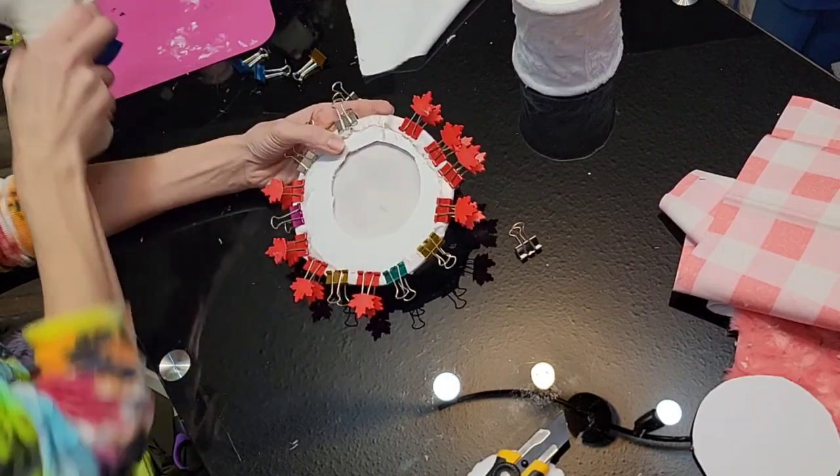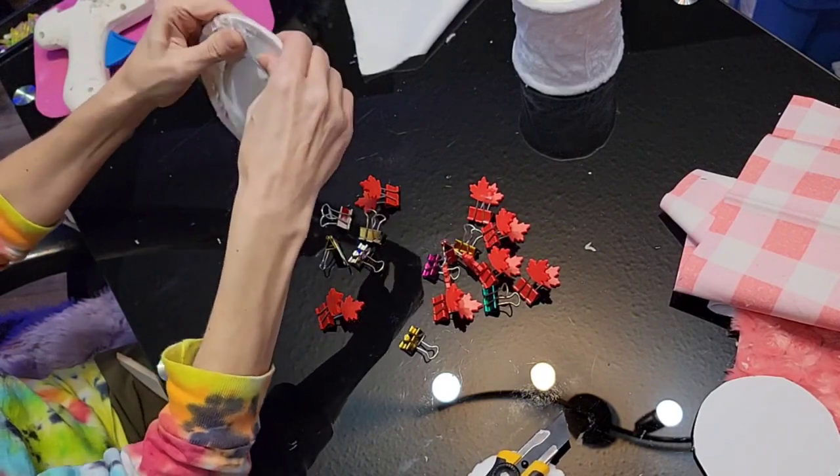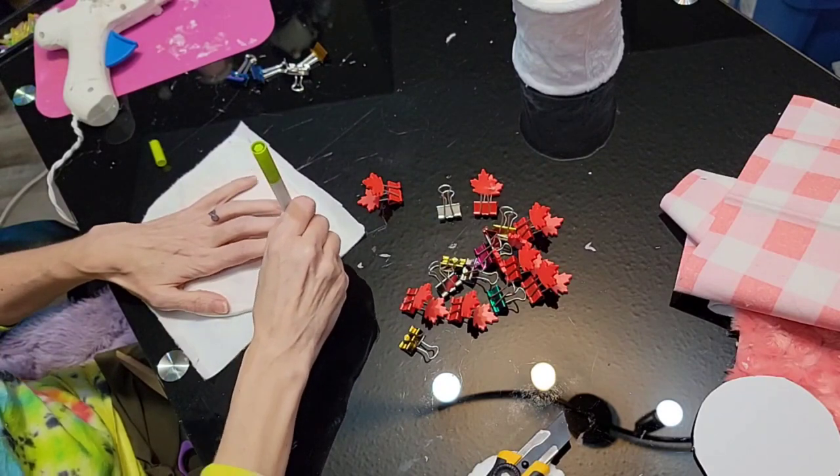We're just going to go all the way around the hat like that. Then we're done — we're going to remove our clips and then just soften it up a bit. That's why I like to remove the one layer of paper; it gives it a little more give.